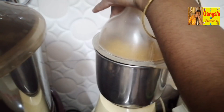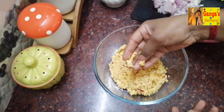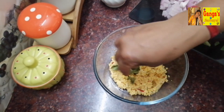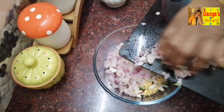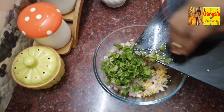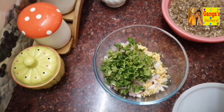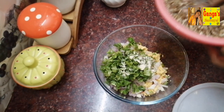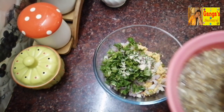We will cut the recipe. Put the onion in the pan. Let's mix it up and put it in the pan.